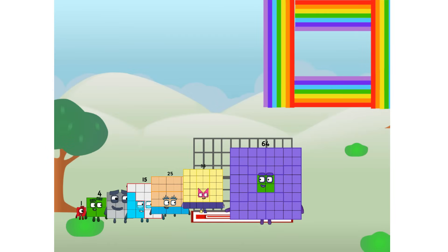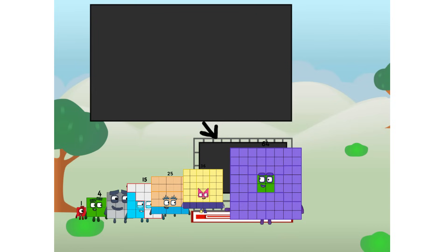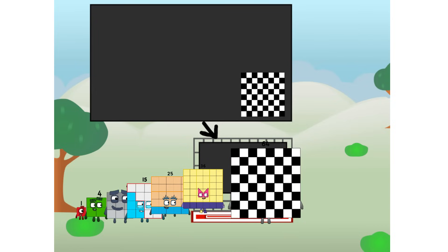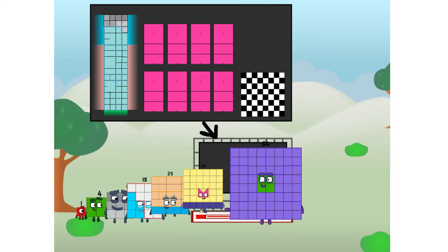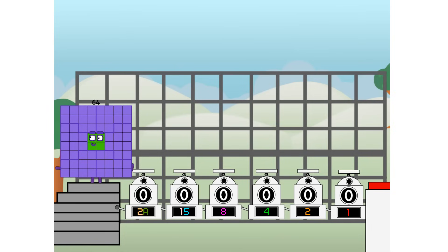I'm 64, and I can be a strong square, a chessboard, a super rectangle, 8 octoblocks, or even a super cube. But today I want to show you a little trick I call binary boosters — using the power of doubles to send any number flying.